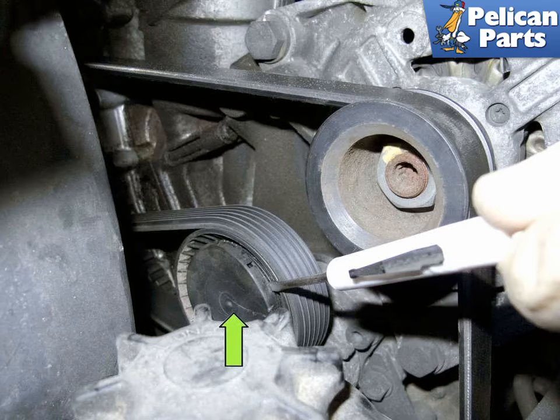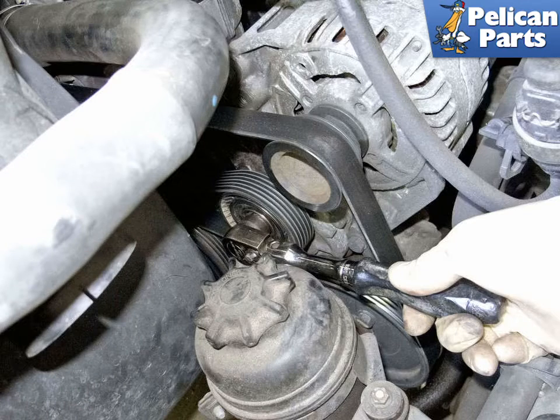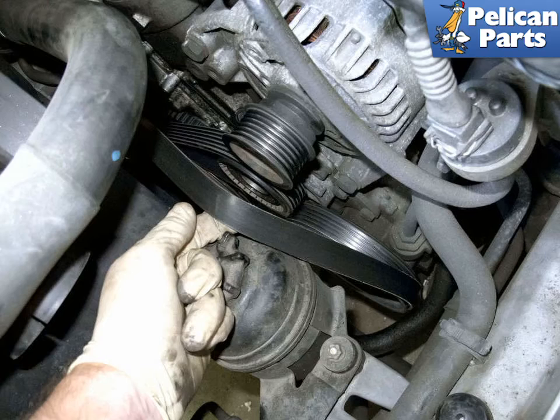Using a small flathead screwdriver, remove the tensioner dust cap and gently lever off the cap by prying at the edge. To release tension on the belt, use a 16 millimeter socket to rotate the AC belt tensioner counterclockwise and slide the belt off the pulleys. Remove the belt from the alternator, then remove from the remaining pulleys.